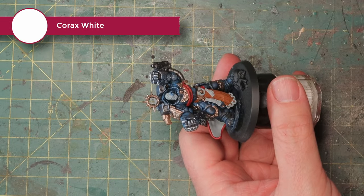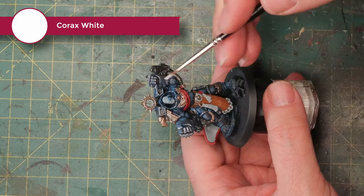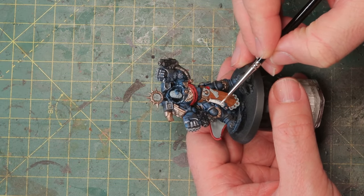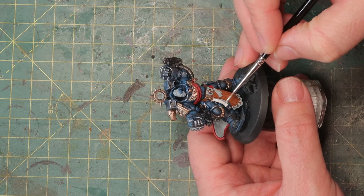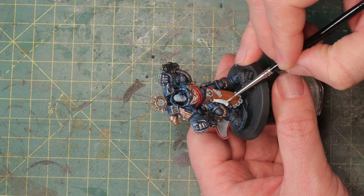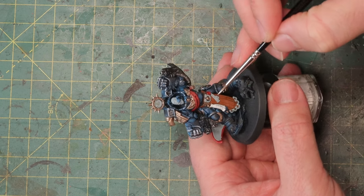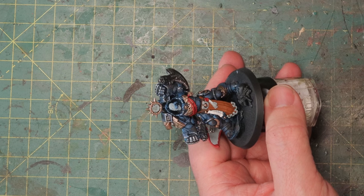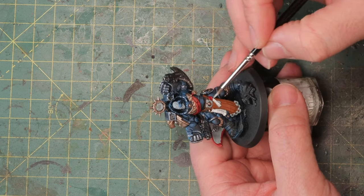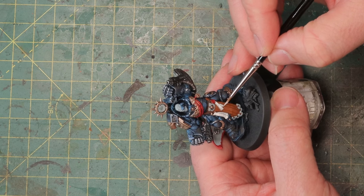The Celestra Grey is now everywhere I want white or a light color or bone color for example. So these scrolls I'm painting white and I'll paint all the Ultramarine logos white as well. Then we'll start washing and adding some contrast paint, and with that I can turn it all into different colors again — not just bright white. I want some weathered parchment for the scrolls while keeping the Ultramarine logos bright white.